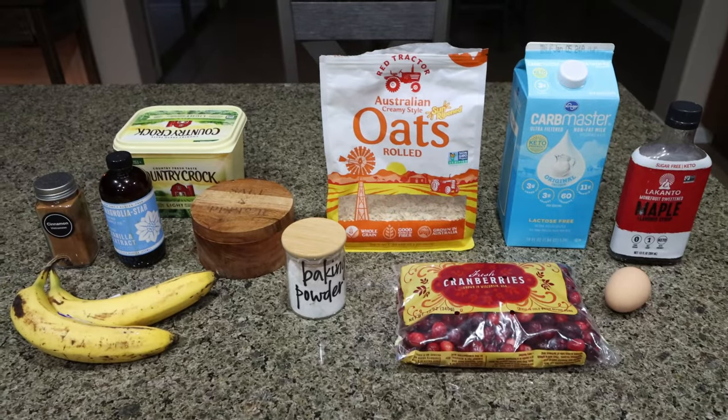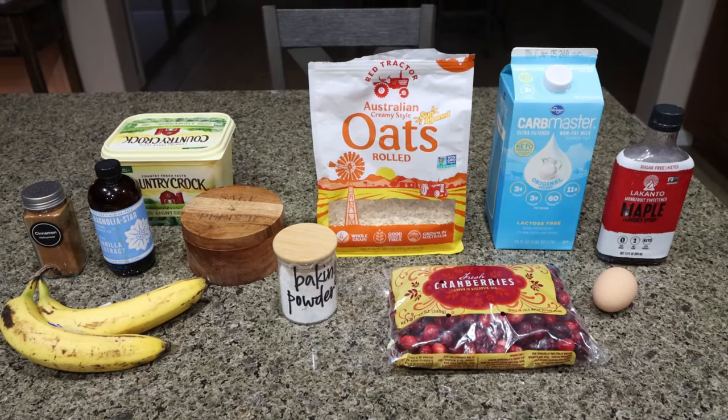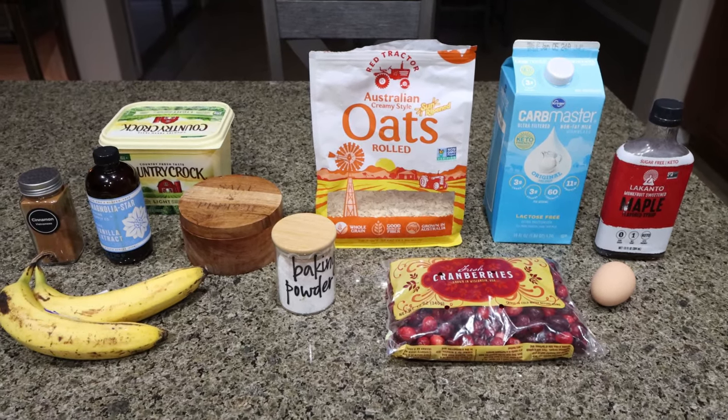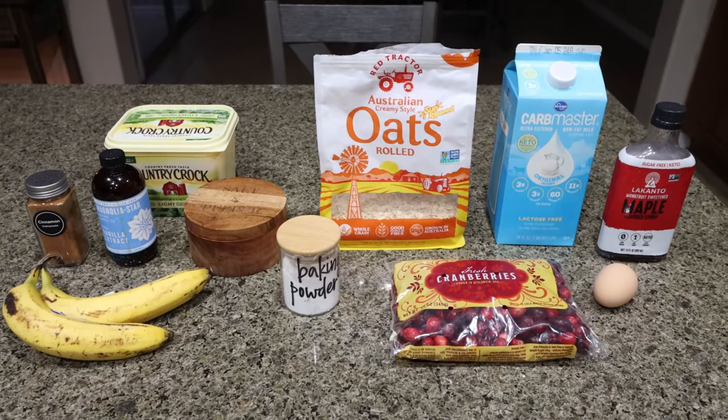For breakfast this week, I'm making baked cranberry oatmeal. This is going to be nice, whole food. I'm so excited for this. Oatmeal or rolled oats are such a great choice of a complex carb. And since I eat breakfast after my workout, this is perfect. So let me show you what you'll need.